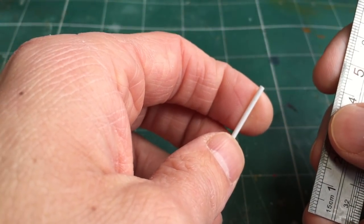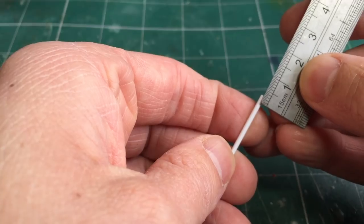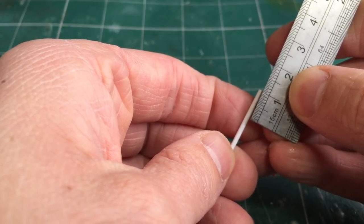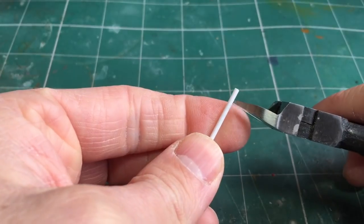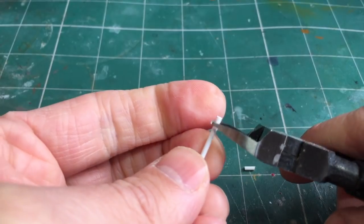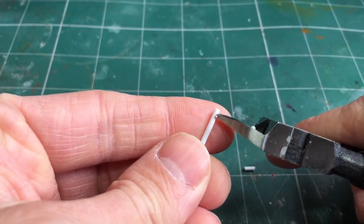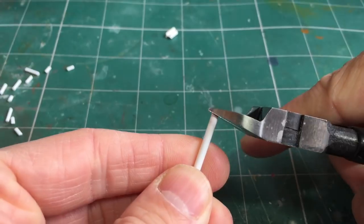Taking the smaller styrene rod, we want to cut this into a bunch of different lengths to give us an assortment of candle sizes — anywhere from 2mm or 3mm for a really burnt-out candle all the way up to about 1cm for a brand new candle. I wouldn't suggest going any higher than that. Using flat edge clippers we get one very flat end for the base and a rough cut for the top. Then taking the larger styrene rod, repeat the method to create more candles.